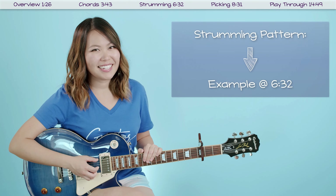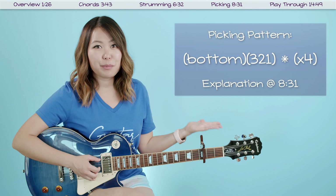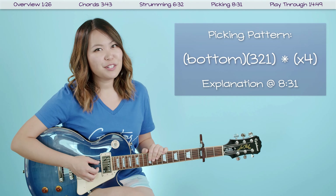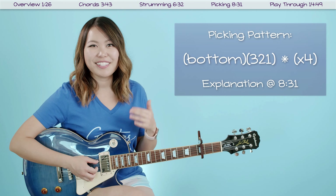If you want to venture into the picking pattern, the picking pattern for this song is pretty simple. It's going to be the bass note of each chord plus the third, second, and first string, and it's going to sound a little something like this. You're basically going to play this pattern four times for every chord.